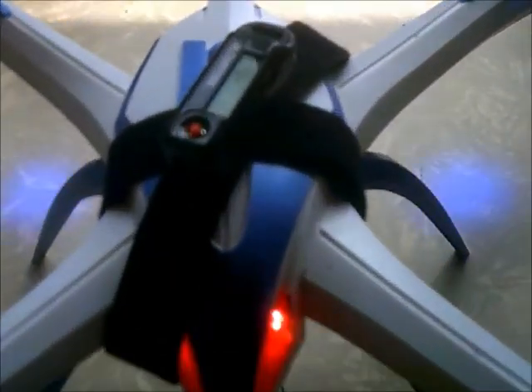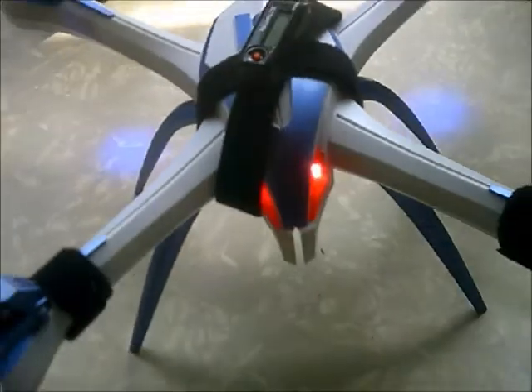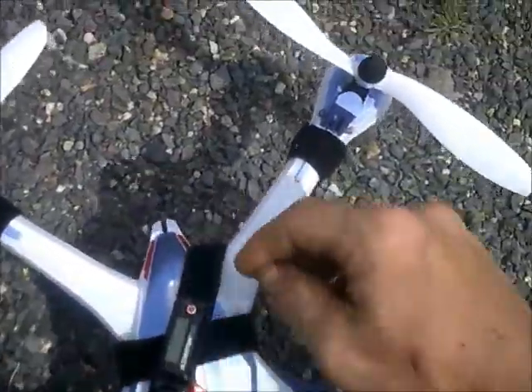J-Drone here. This is the Tarantula X6 and we are going to do an altitude test on it. There's my Altimeter 1 from Jolly Logic and we're taking a bit of ways away from my house here.